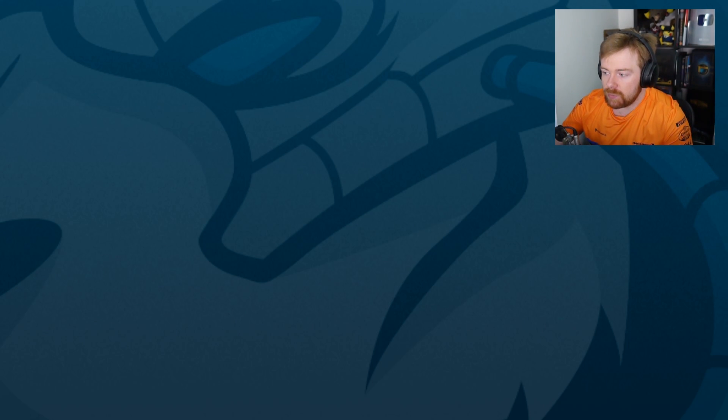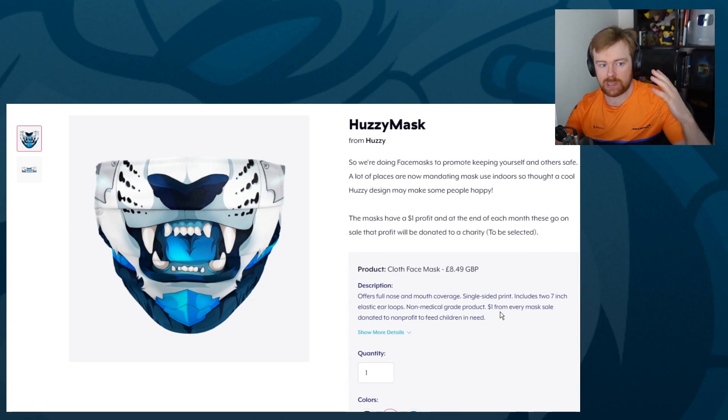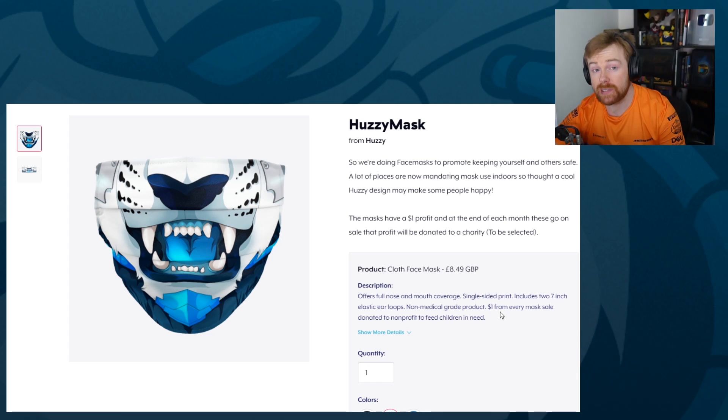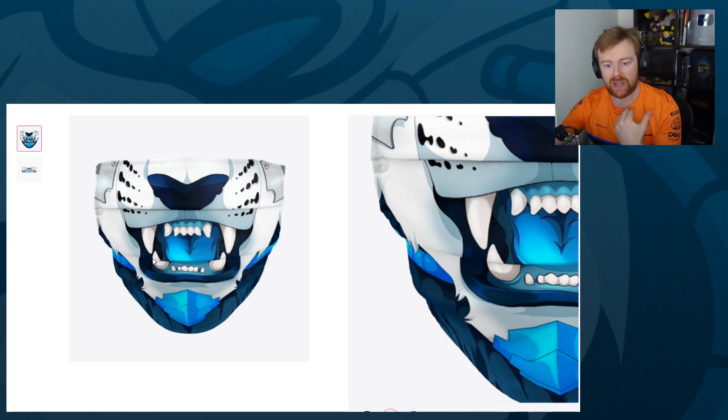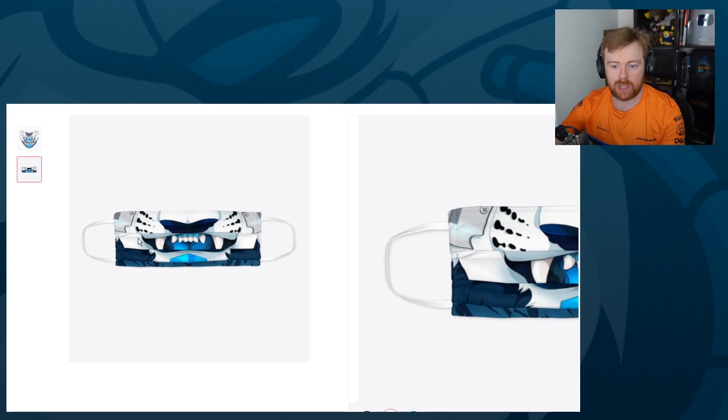We had the option to price these masks as much as we wanted to make money from it — I'm not okay with that. I did not want to profit from people having a protective face mask. So I'm not making any money from these face masks. The design was commissioned by Wolo Art, the same artist that did the line art design that a lot of you have enjoyed. And here it is — the Huzzy mask. It's not going to be available for a crazy long time, maybe as long as masks are needed.